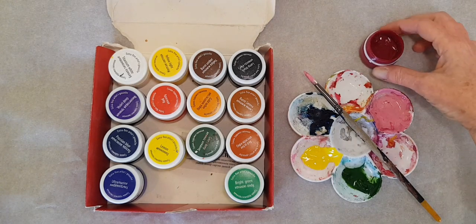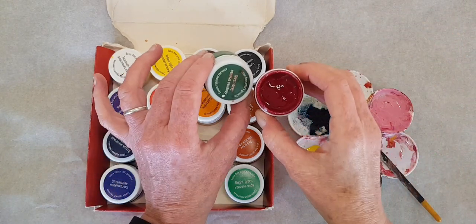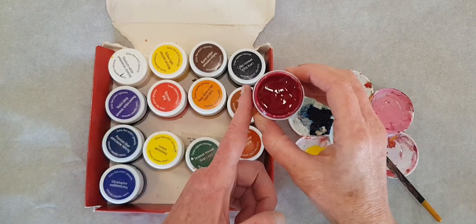Actually, I said gesso but I meant to say gouache — not gesso.